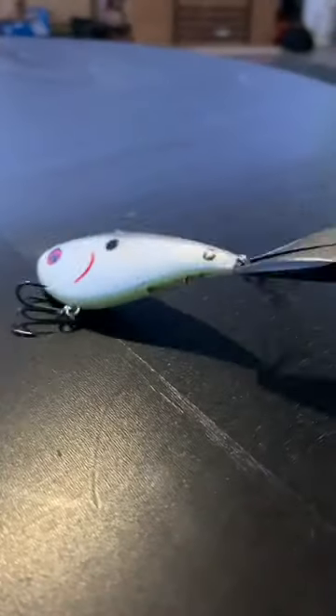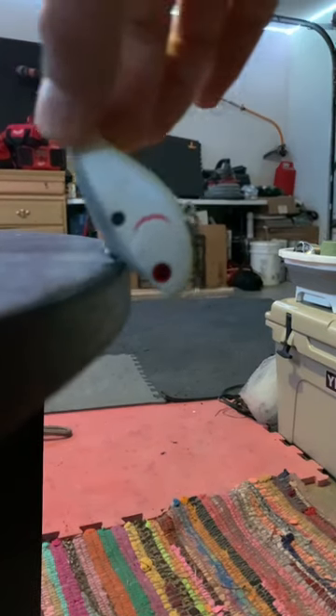But here's something that you probably didn't know. Many pro anglers will downsize their lipless crankbait with a smaller sized hook on the back and remove it entirely to create more forward action as well as to prevent the majority of snags.